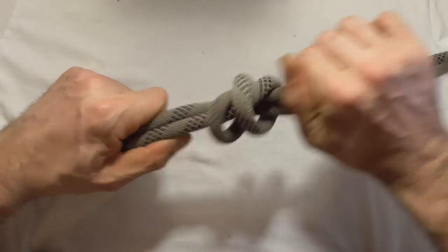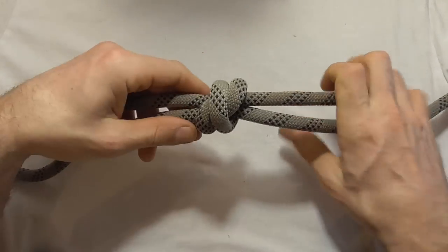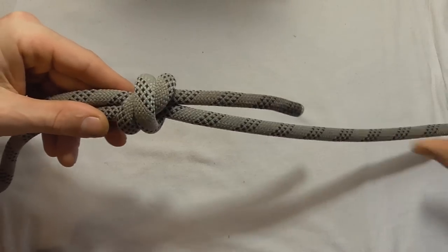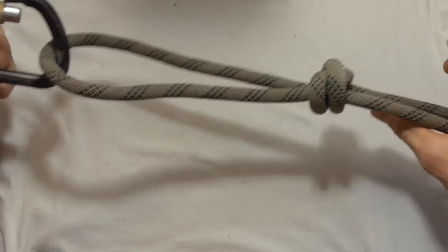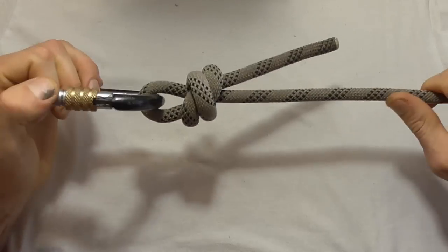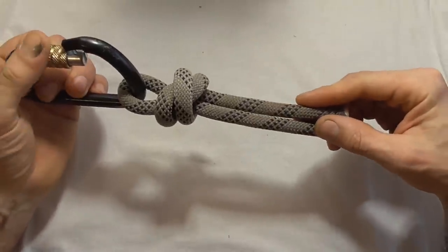You can just tighten that up, and the difference in this case is that the double overhand knot is tied around this long section rather than this short section. You can put that loop into your carabiner, and once it's set tight, that's a nice secure way to tie into a carabiner.